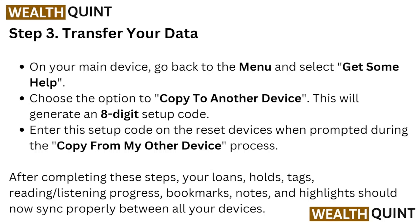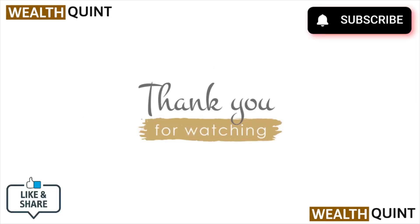After completing these steps, your loans, holds, reading and listening progress, bookmarks, notes, and highlights will now be synced properly between all your devices. That's all for this video — I hope you liked it. Please subscribe to the YouTube channel. Thank you, bye bye!